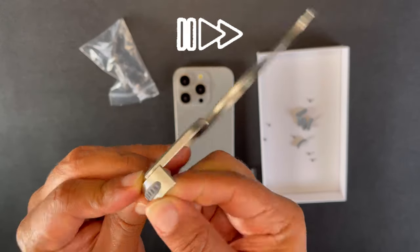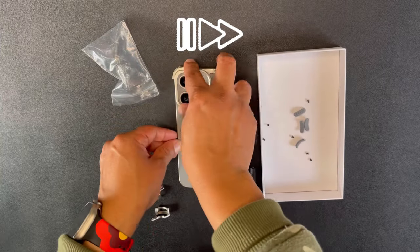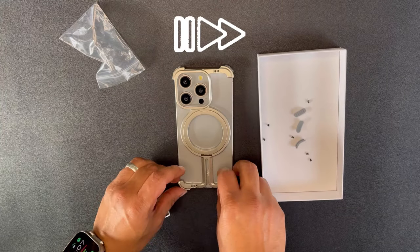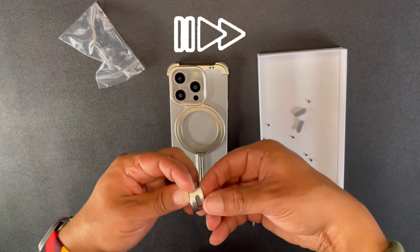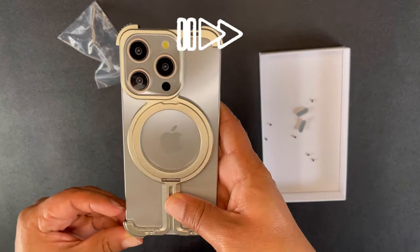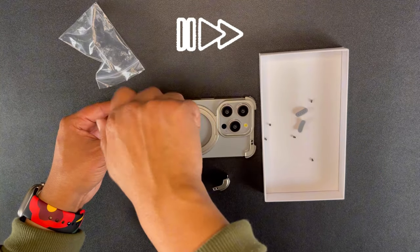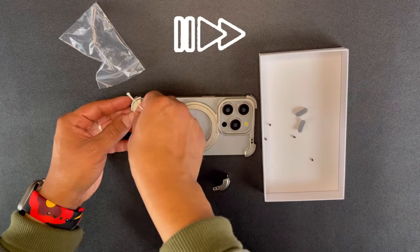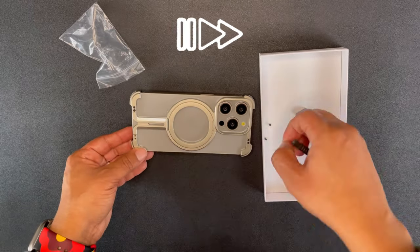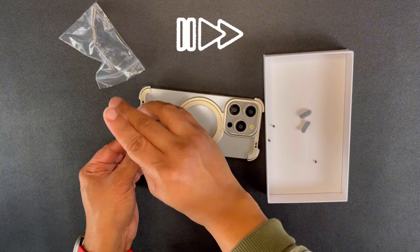I start off by doing the cushions first, getting those all put in on the top side, then slap it on the back of the device, then get the cushions put in for the bottom of the case. This is the part that you're actually going to be screwing to the case itself, so you've got to make sure those cushions are in place for the top and the bottom.